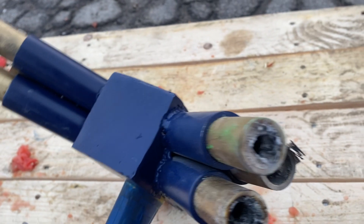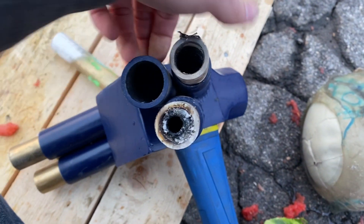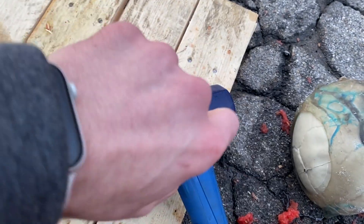Looks like they all fired at the same time this time. If you want to feel like a cool guy, reload the rockets on your rocket sledgehammer.